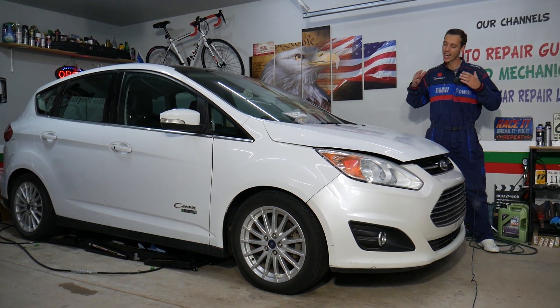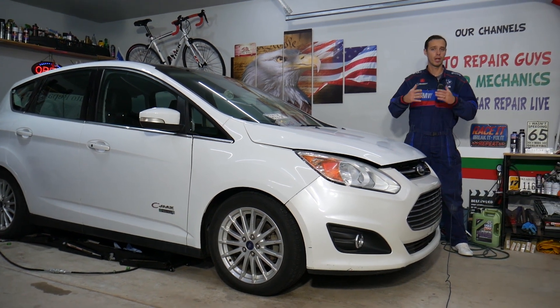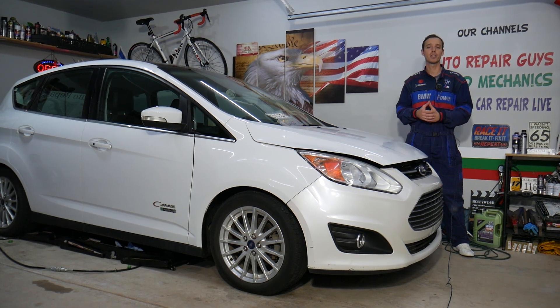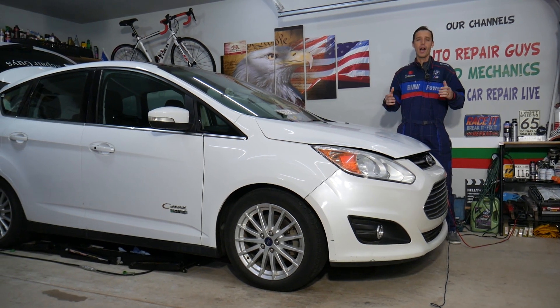Every single car we get here at the garage, we try to make at least two to three hundred free repair videos. We do that simply because our mission in the shop is to save you as much money as we can. All we need in return — please subscribe to the channel and like the video, so we can keep making these absolutely free videos for you.